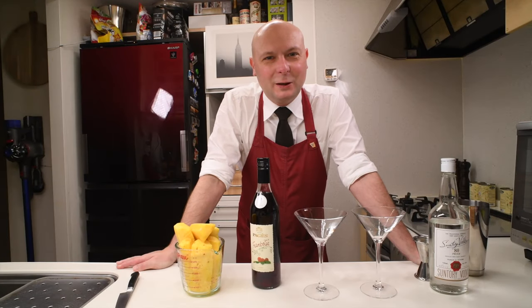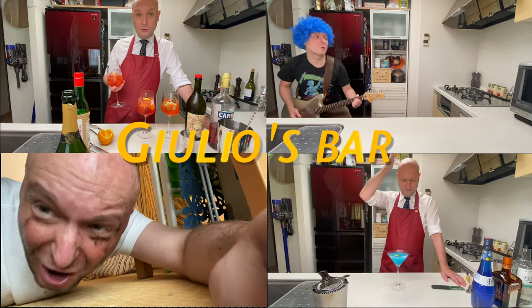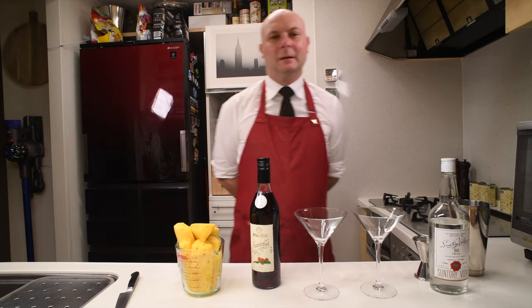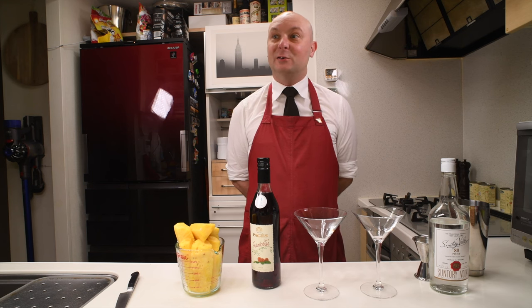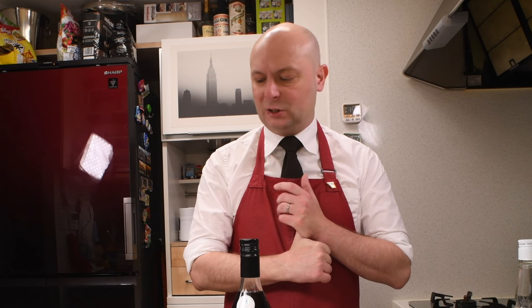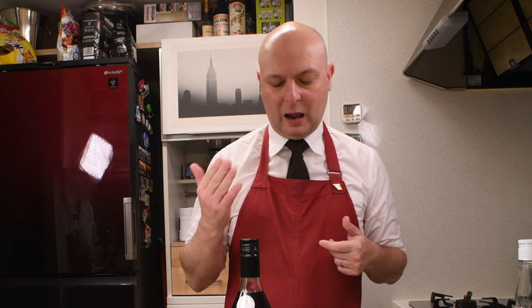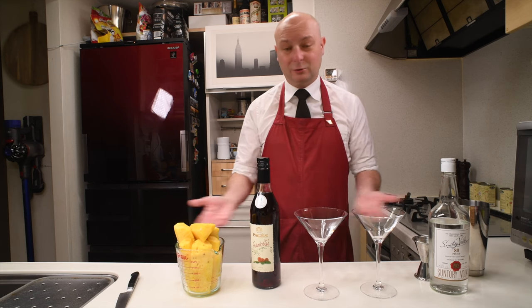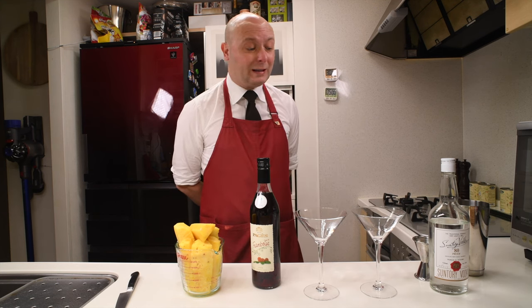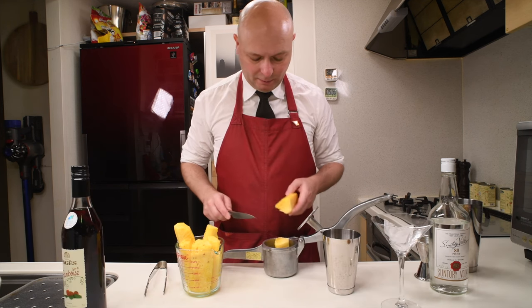Hi, welcome to Julius Bar. Today we are going to mix ourselves some French Martini. This is another video in the series about martinis that aren't martinis. The French Martini is a simple cocktail made with vodka, pineapple juice, and raspberry liqueur — none of which are in the original martini — but it's served in a V-shaped glass. Let's give it a try. Let's start by juicing some fresh pineapple juice.